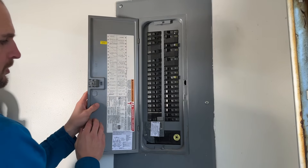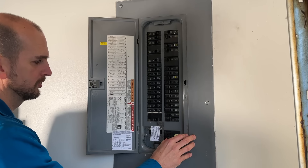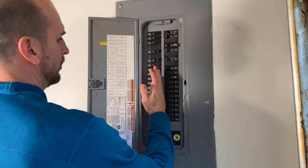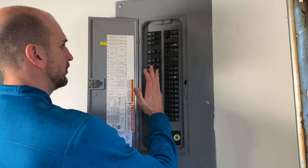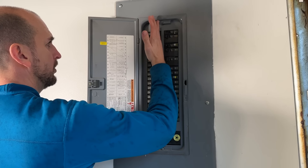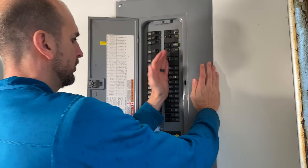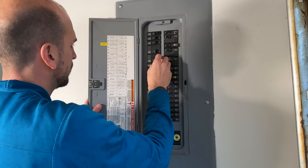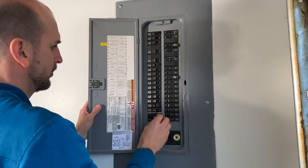Once everything's connected up, I'll turn off my 200 amp breaker, disconnecting from the grid. The interlock plate goes down, and then I turn on my 30 amp inlet breaker from the genset. Then we'll turn off all of our other breakers, making sure we're only running the critical circuits that I've identified ahead of time that I'll need up and running in a blackout scenario.